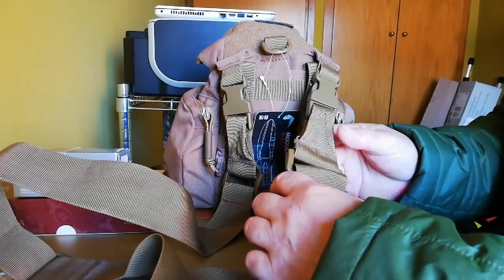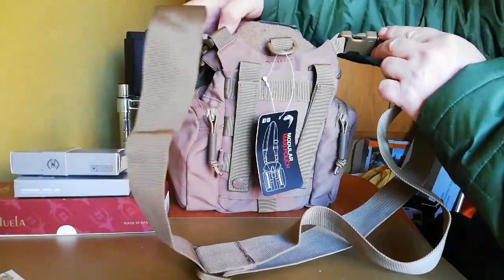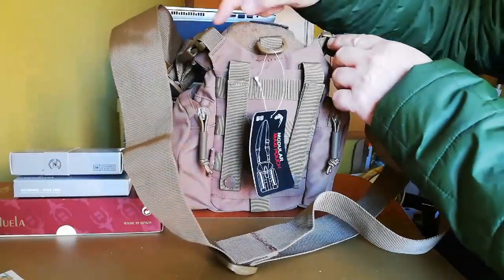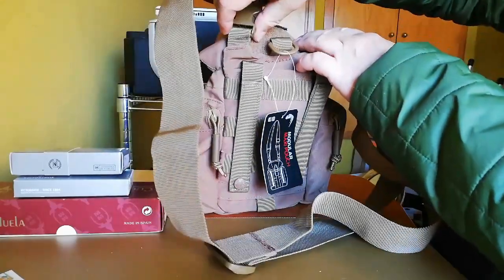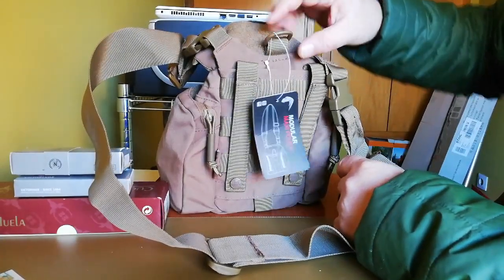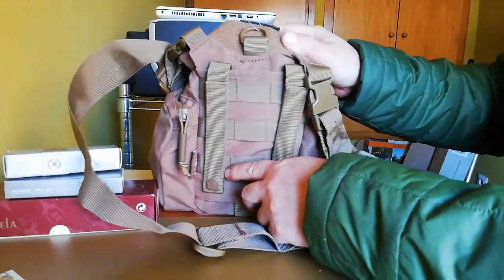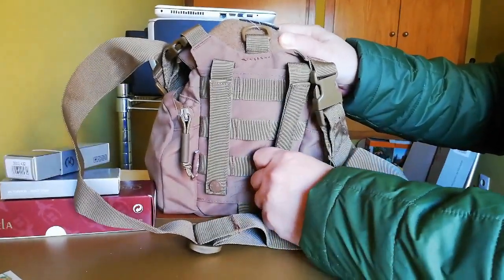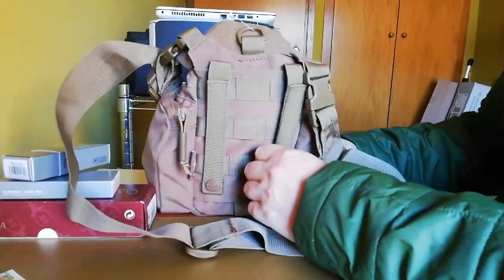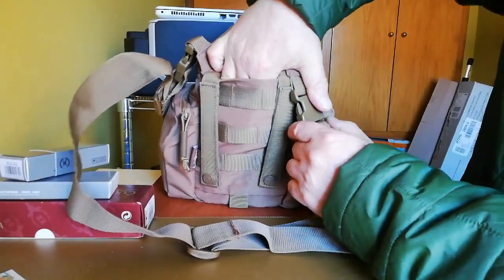Ahora veremos lo que lleva cargado. Lo bueno que tiene también es que los tirantes de la correa, la sujeción, van así ovalados y no van rectos, por lo que da mayor comodidad. Tiene una argolla para colgar sin virtud de cosas y tiene un sistema muy bien — como podéis ver — sus corchetes.